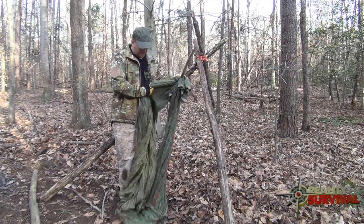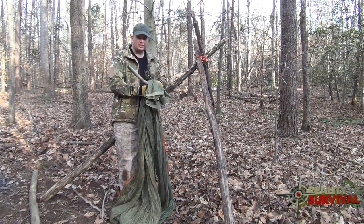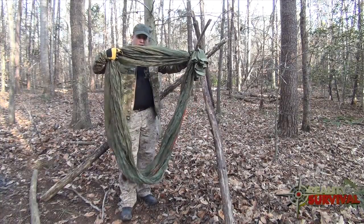The first thing you need to be able to do is just basically double the material over and then tie a square knot in the top of it so that you have a big loop. That's what we're looking for.